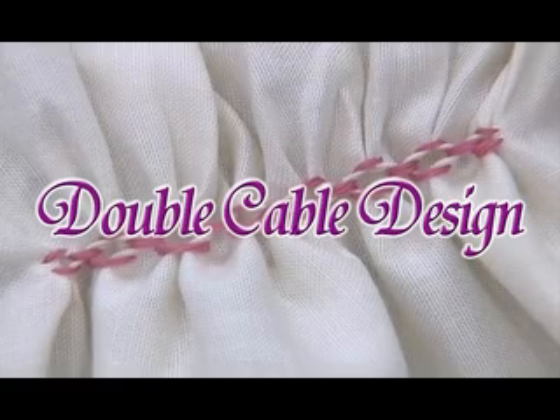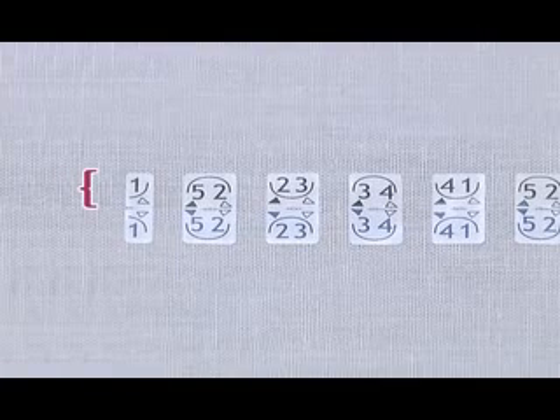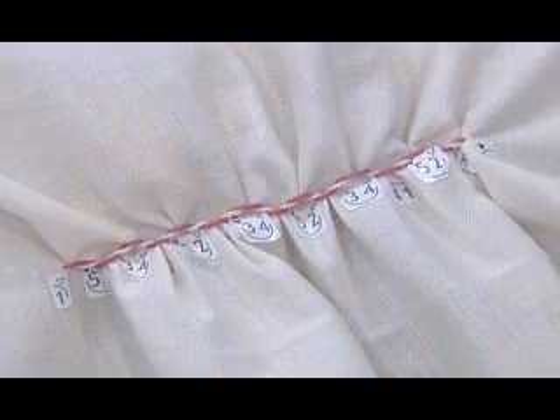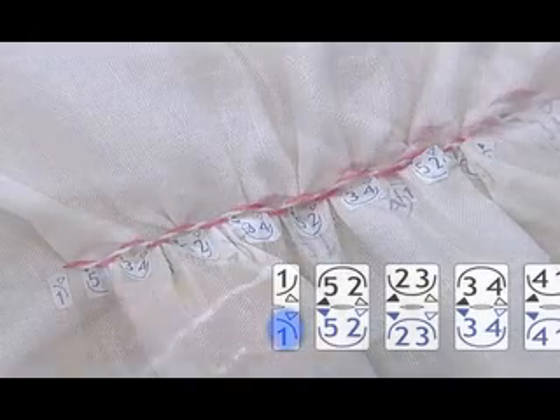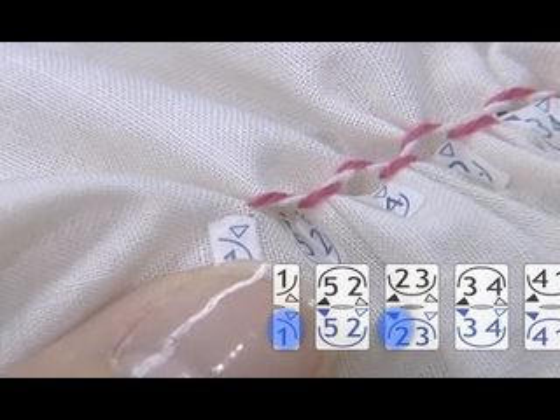Finally, let's create the double cable design. First, start stitches in the upper row printed in black. When you complete stitching in the upper row, you can move to the lower row printed in blue. In the upper row, make stitches in the same way as you did for the single cable design. Once you complete the upper row, you can start stitching in the lower row. Knot the end of the thread and pull the needle out by white triangle 1, positioned on the left end of the lower row.